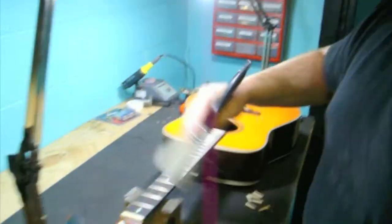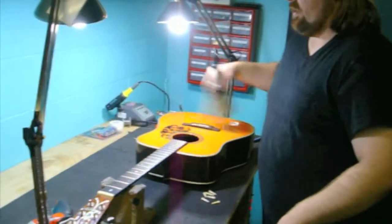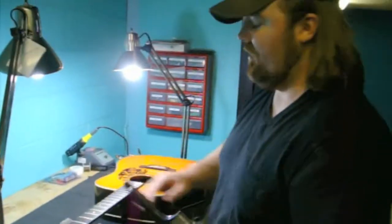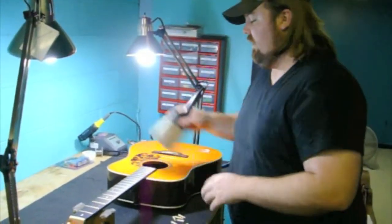We like to take the preliminary amount of dust off of the guitar before we start polishing it, because if there's anything on the guitar when you polish it, it'll scratch the finish up, which is a big no-no.